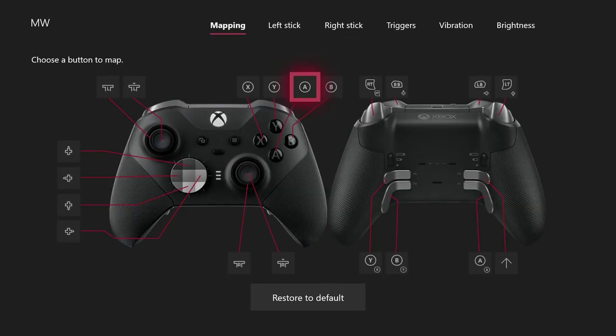I think these are the best settings you guys could use for the Elite Controller Series 2. This only works on the Series 2 — the first Elite Controller does not have Shift mode.